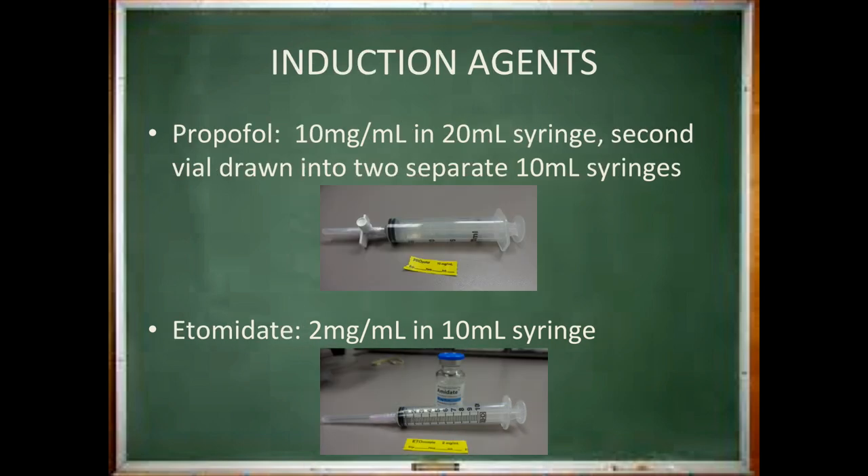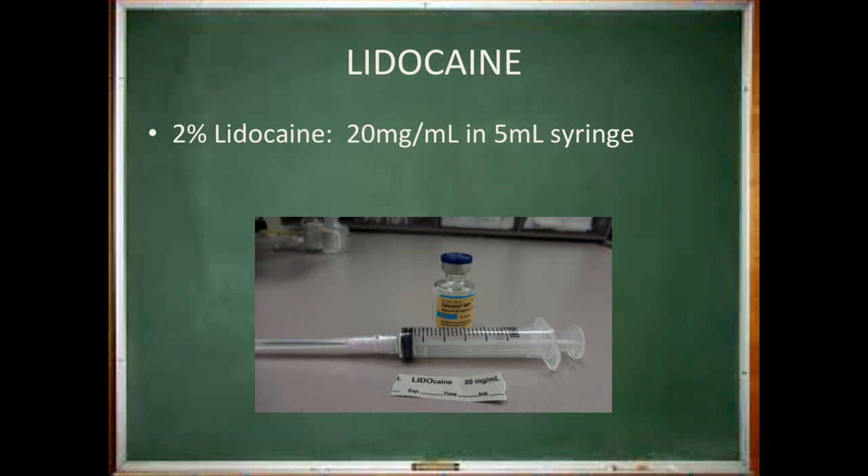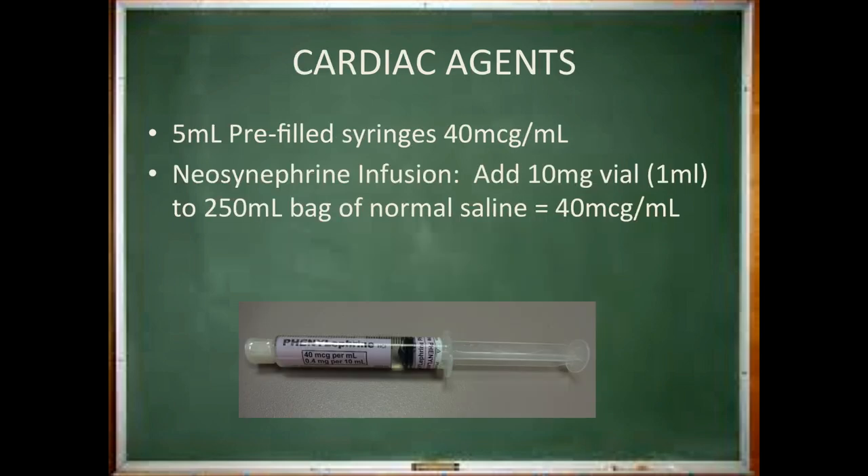You have access to propofol vials in the Pyxis — draw up one 20 milliliter vial in a 20 milliliter syringe. Many practitioners recommend having either an additional 20 ml syringe available or two 10 ml syringes ready for use. Etomidate is an alternative induction agent you may choose. Lidocaine is part of every induction setup and you should have a syringe drawn up. Remove a pre-filled syringe of phenylephrine and place it in your medication drawer to ensure easy access. If you think you may need a phenylephrine infusion, be sure to clearly label your infusion bag with its expiration time, date, concentration, and your initials.